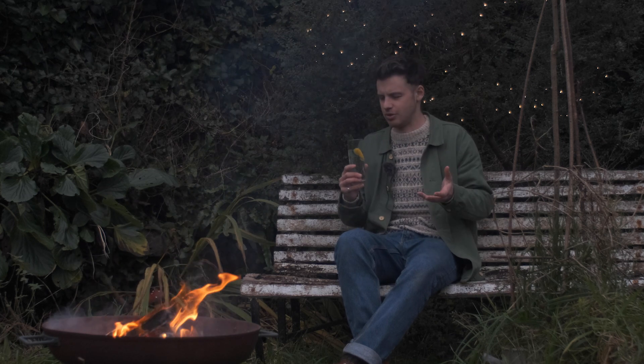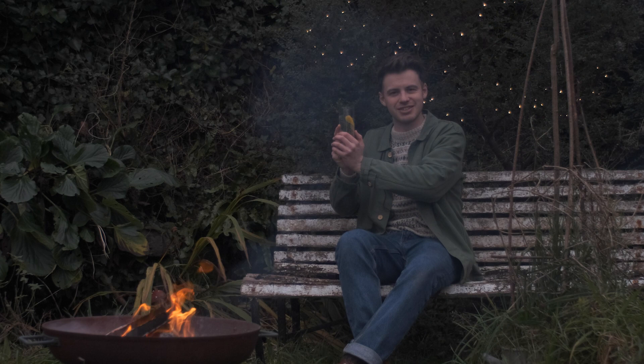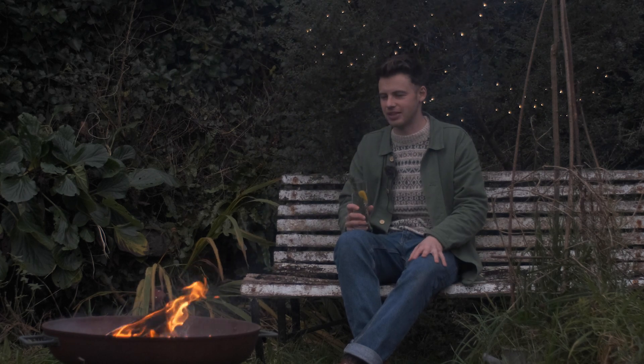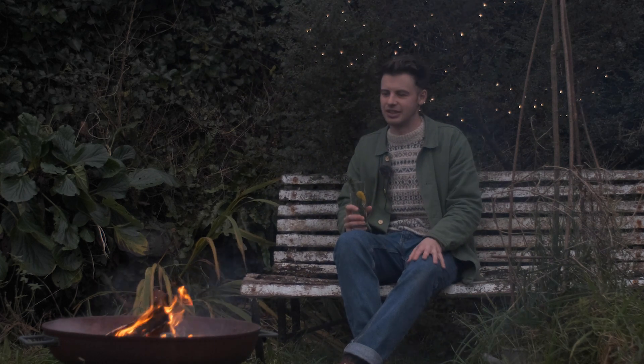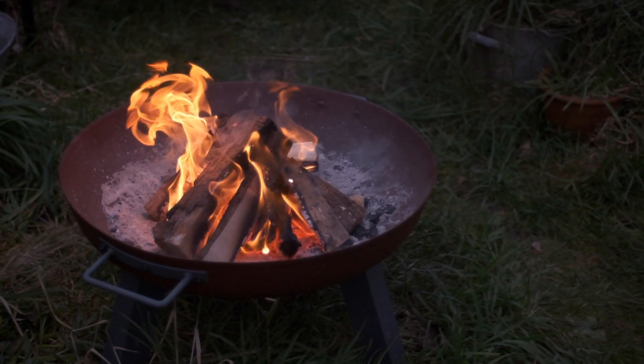With all the hecticness that comes with Christmas, it is important to make beautiful and delicious things and sit and enjoy them. And that's exactly what I'm going to do this evening — sit here, have one of these, stoke the fire up and maybe toast some marshmallows.